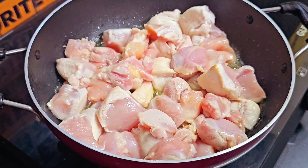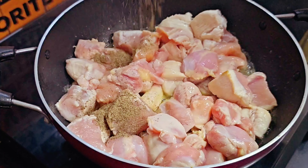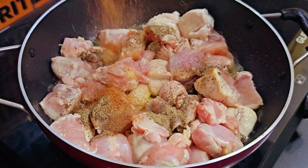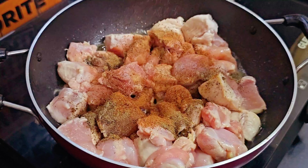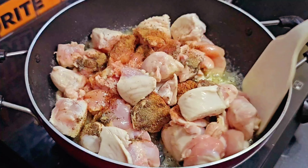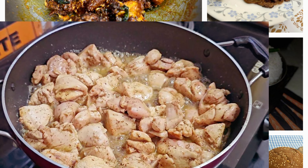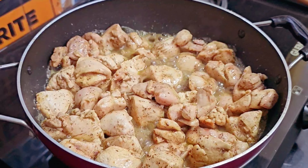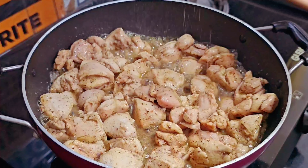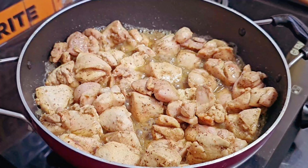इस stage पर जब हमारा chicken sauté हो रहा है, हम इसमें थोड़ा सा pepper powder और थोड़ा सा cinnamon powder डालेंगे, और इसको अच्छे से mix करके sauté करेंगे। Chicken को 3-4 मिनट तक अच्छे से sauté कर लिया है, अब थोड़ा सा नमक डालेंगे और 1-2 मिनट और sauté करके अलग plate में निकाल लेंगे।